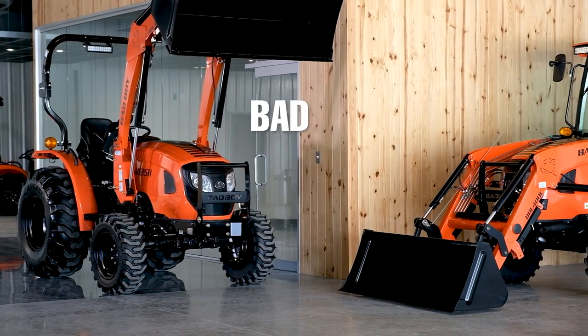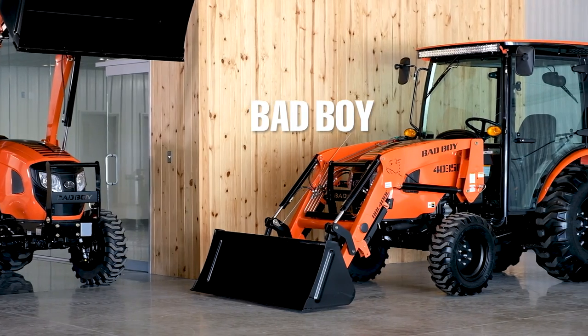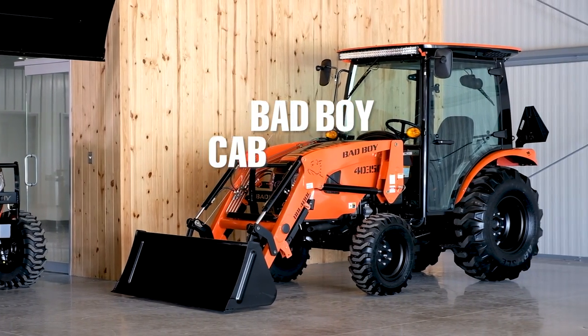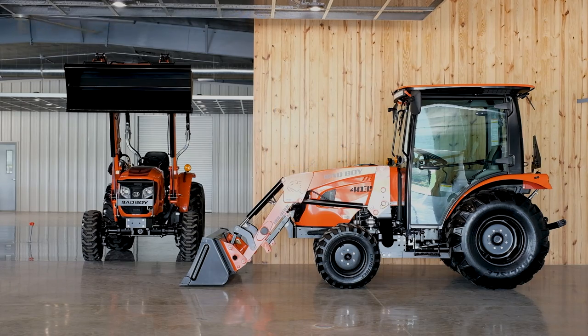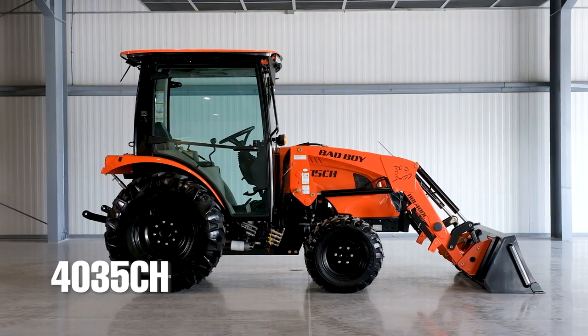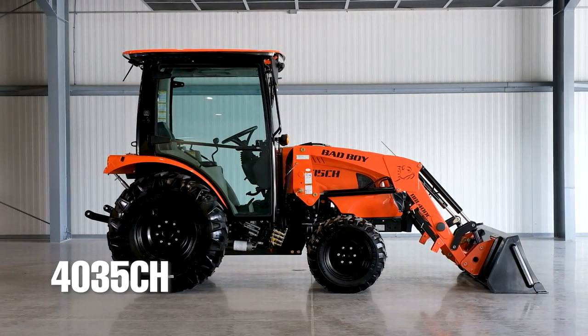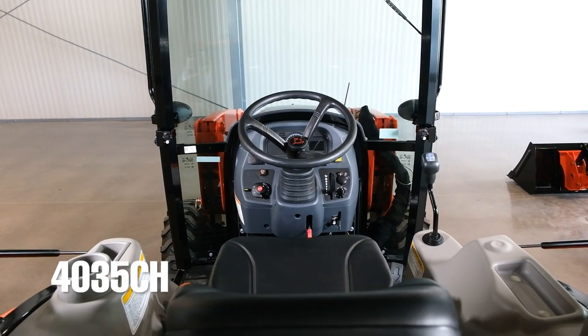The Bad Boy 4035 is the only tractor in the Bad Boy lineup that currently comes with an optional cab. However, the cab option is so much different from the 4035 non-cab that it deserved its own video. I'm going to go in-depth telling you about all the standard features that come on the Bad Boy 4035CH tractor.